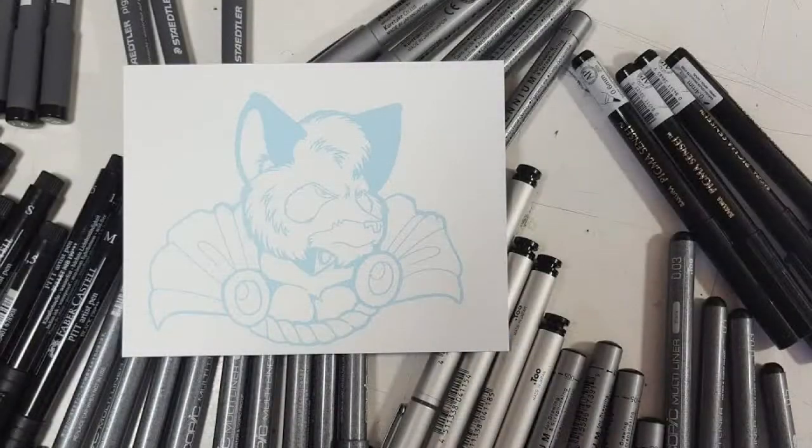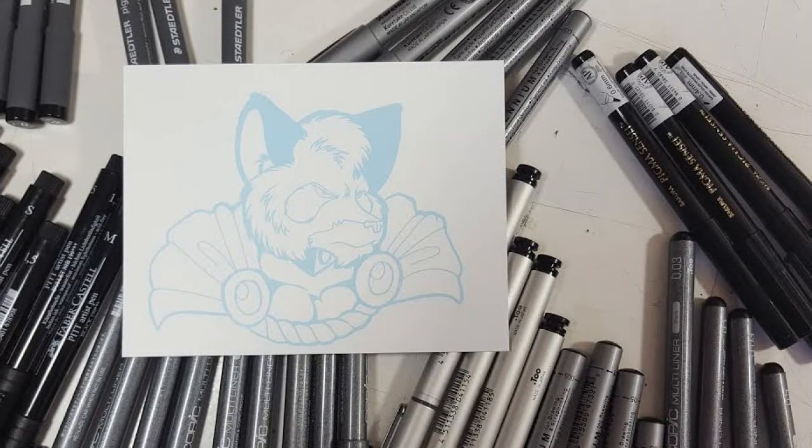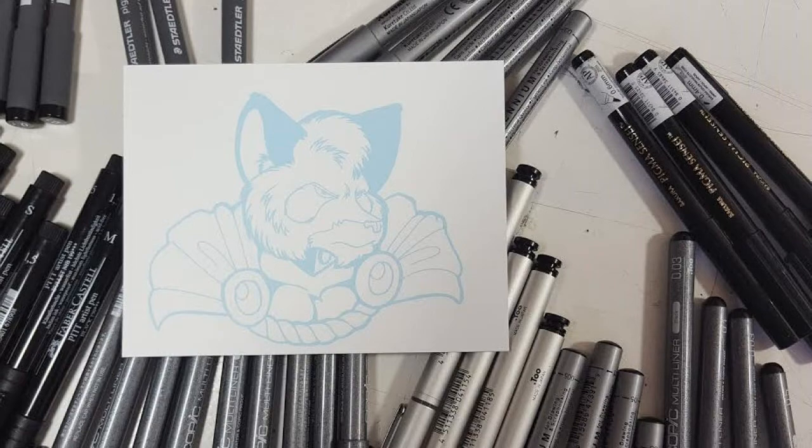Now the next test is to actually ink with them and see which ones will become Daphne Lage approved. So if you want to find out who made the cut and who ended up in the trash, just keep watching. To do the testing, I printed out the same blue line image onto Hammer Mill 80-pound paper. I will be listing all of the pens from worst to best.